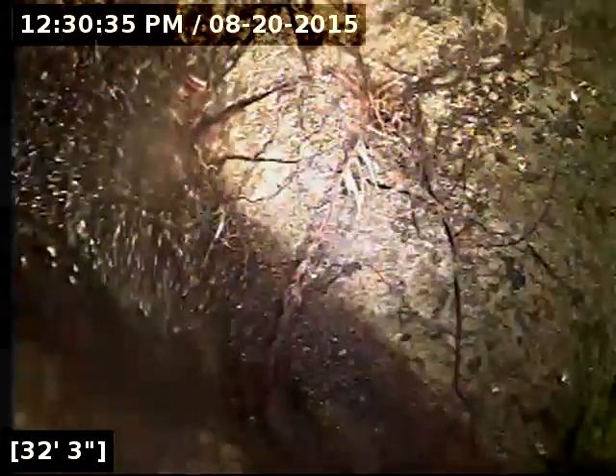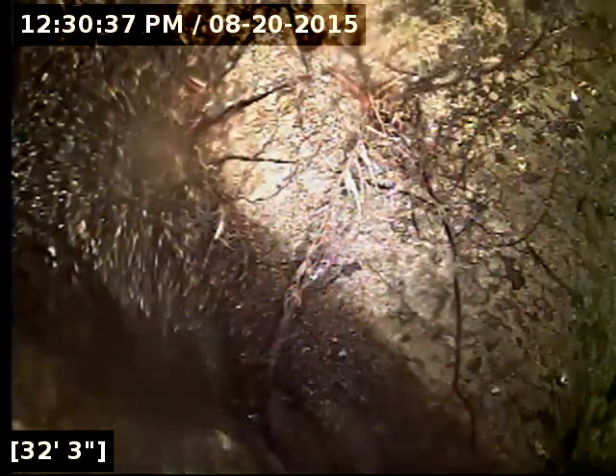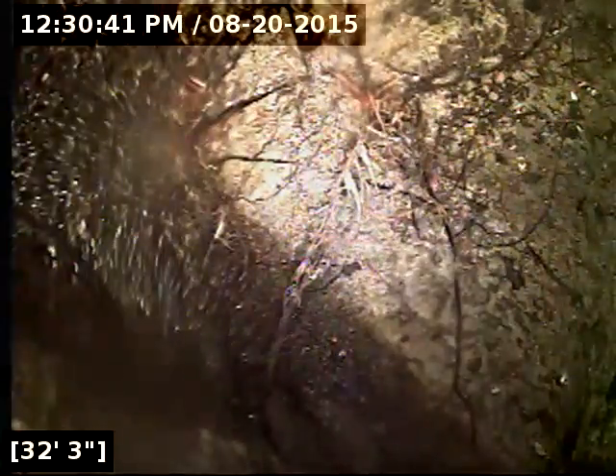Here at 32 feet out, it transitions. It did transition to cast iron. I'll find that transition on the way back. But transitioning here at 32 feet, it looks like six-inch concrete here. And we do have root intrusion through the transitional joint.